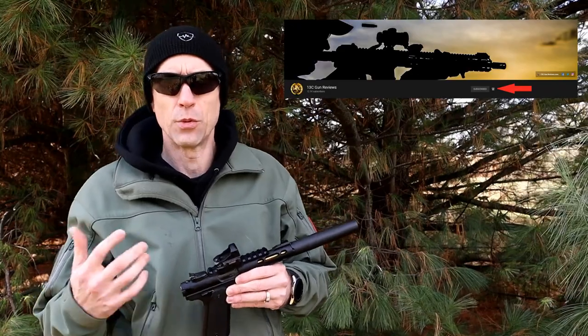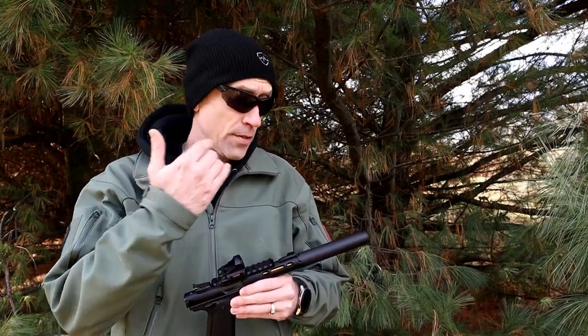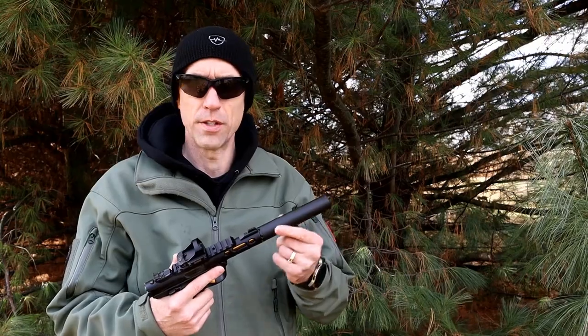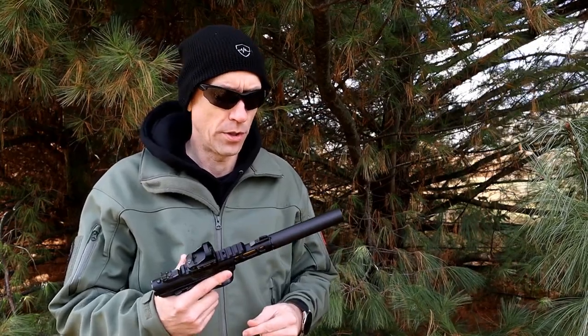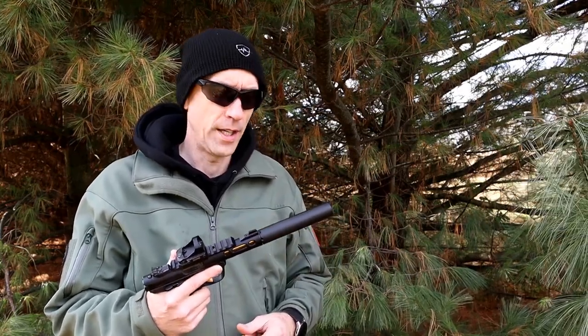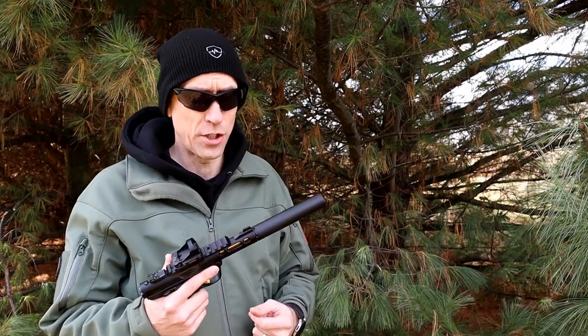It's rated for .22 Long Rifle, .22 WMR, as well as .17 HMR, and it is full-auto rated for .22 LR only. The finish on here is a black matte Cerakote with their visible IR reduction coating built into that. The decibel ratings the factory lists online are 36 to 39 dBs — to be quite honest with you, I think that's being a little generous on their decibel reductions.